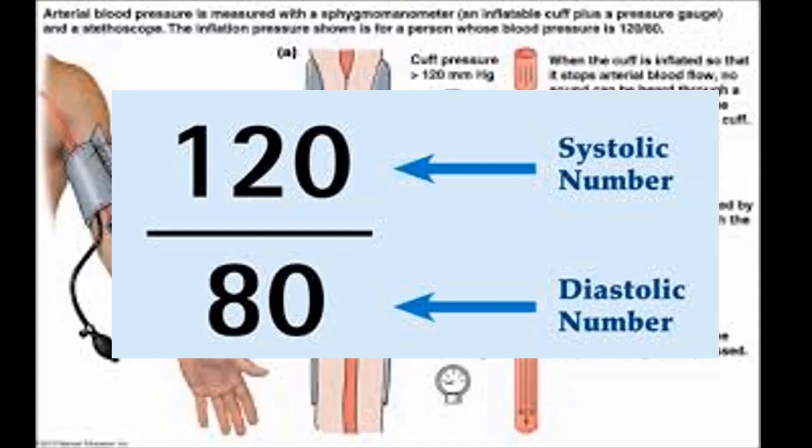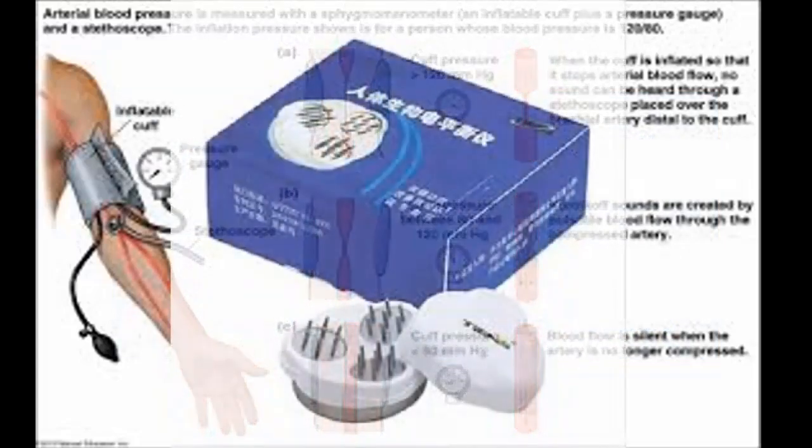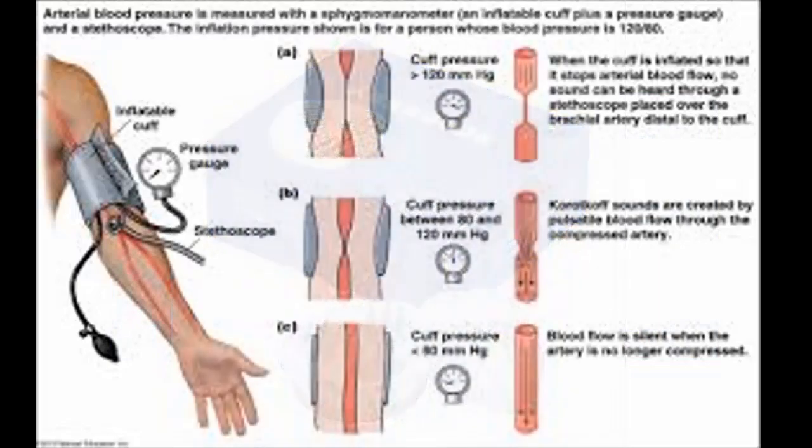In situations of too low or too high blood pressure, individuals are encouraged to perform activities that can normalize it. In this video, I will show you how to normalize blood pressure using the TNS hypertension apparatus.